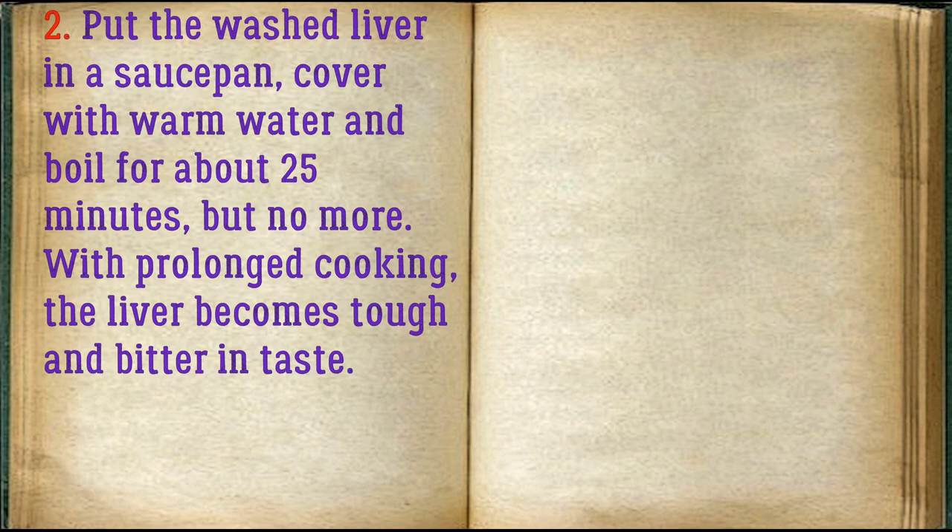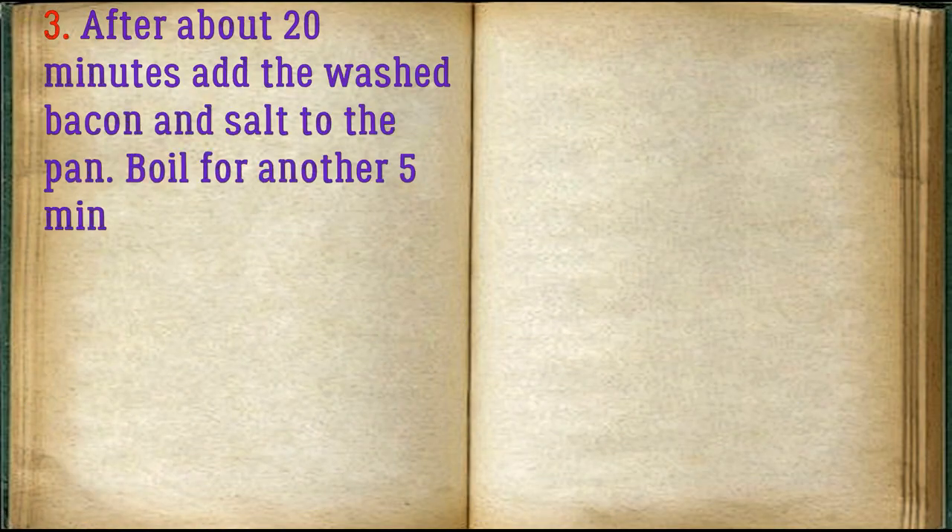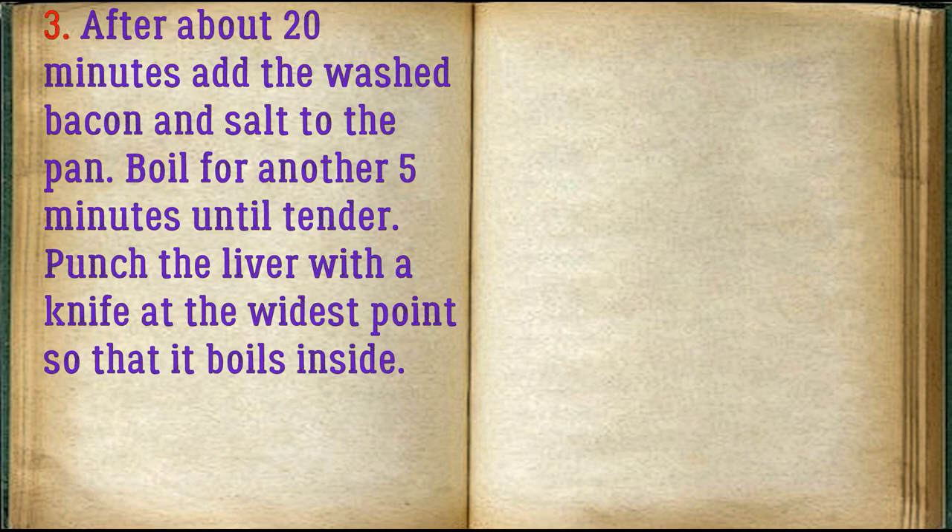With prolonged cooking, the liver becomes tough and bitter in taste. After about 20 minutes, add the washed bacon and salt to the pan. Boil for another 5 minutes until tender. Punch the liver with a knife at the widest point so that it boils inside.